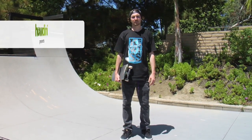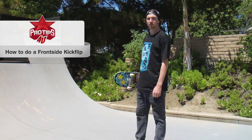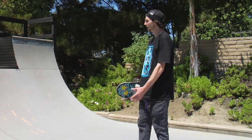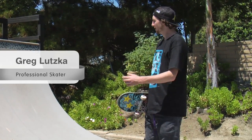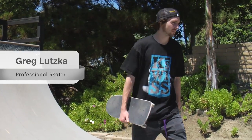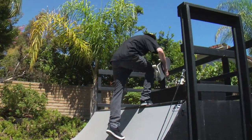What's up everybody, here with Greg Lutzka. Today we're in my backyard and we're going to show you how to do some tricks on the mini ramp. I want to show you one of my favorite tricks, which would be the frontside kickflip. Let's get it going and show you guys how it's done.